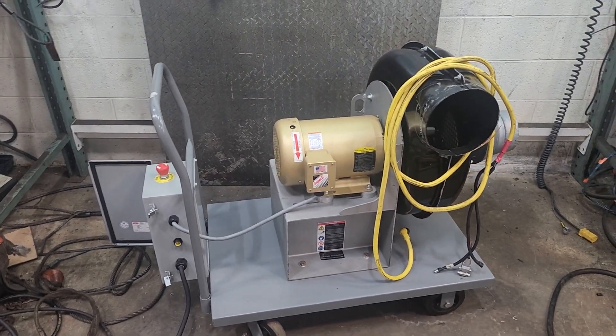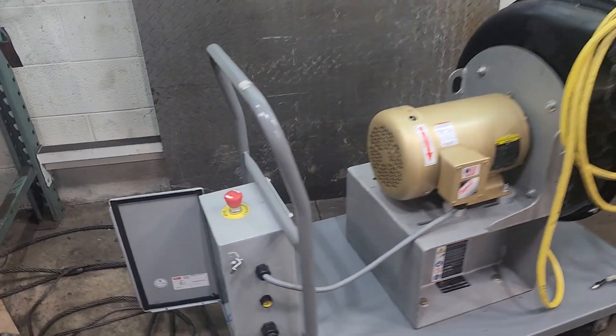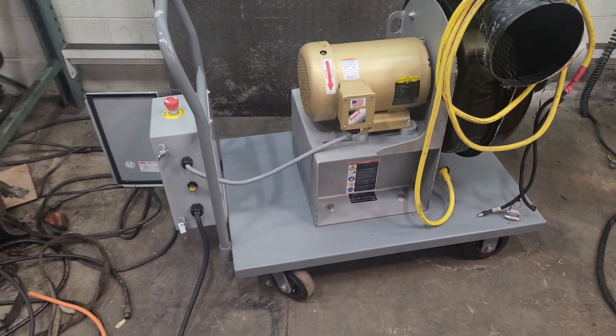If you've got questions or concerns, I'll get the specs on the blower and put that in the description. I've got the part number on the VFD — I'll put that in the description too. That's the unit. Let me know. Thanks.